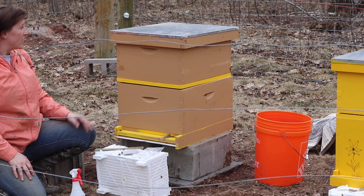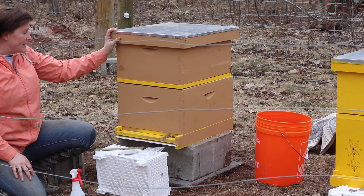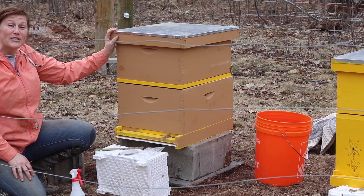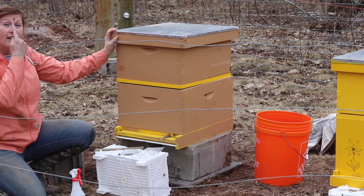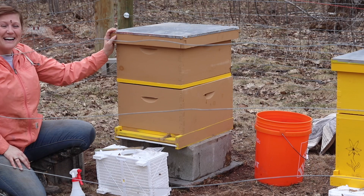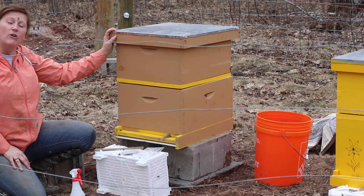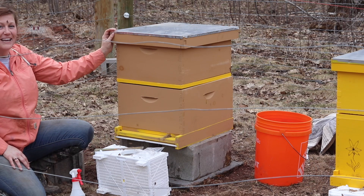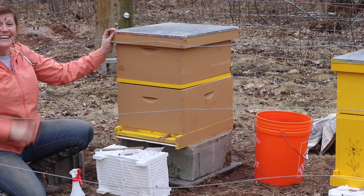Tomorrow we'll come back, make sure they have plenty of sugar water still, and take that grass out so they can start wandering around a little bit. Thanks for checking out the video today and my new little friend here on my forehead. Make sure to check the description below for the links to all of our other fun stuff so you can keep up with our beekeeping and all our other adventures. The little lady and I say bye.